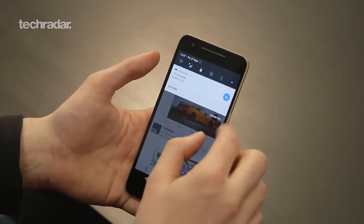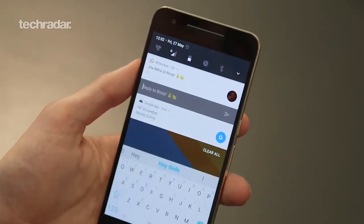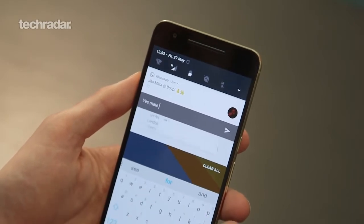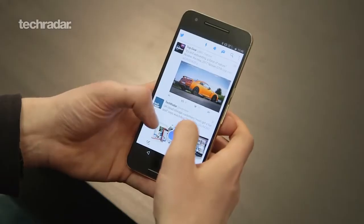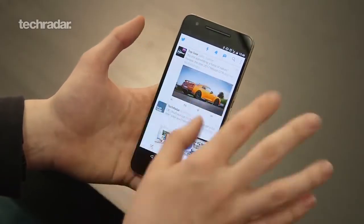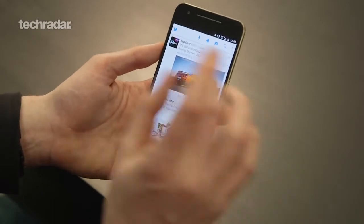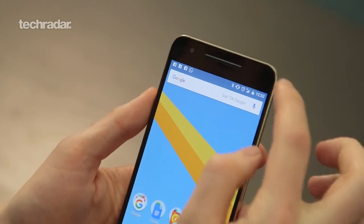Another nice feature of Android N is when you get a message — be it WhatsApp, text message, or anything like that — you can reply directly from the notification bar. When the notification comes up there'll be a little box saying 'type a reply'; you tap that, the keyboard displays, you tap out your message and send, all while on top of the app you're currently in. It makes it a lot easier and quicker, and it's a feature I really like.